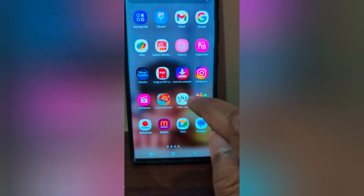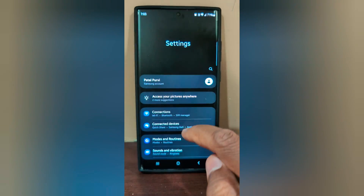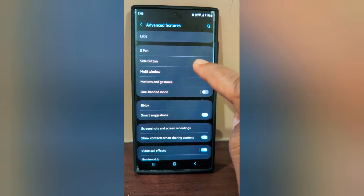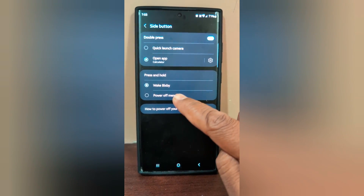Go to Settings on your device. Scroll down to Advanced Features. Tap on Side Button. In the Press and Hold section, choose the Power Off Menu.